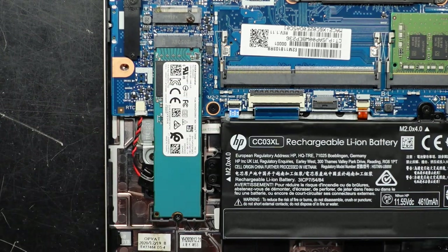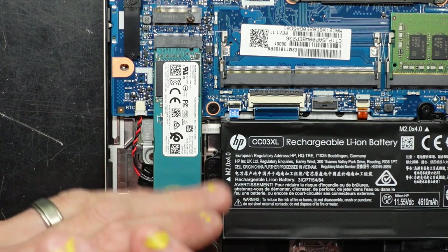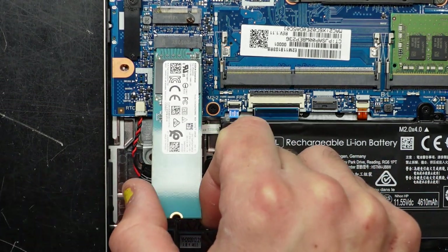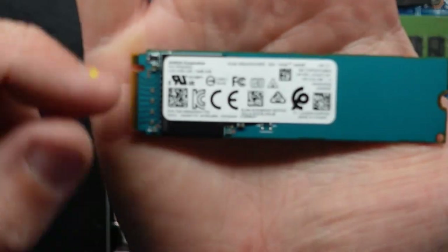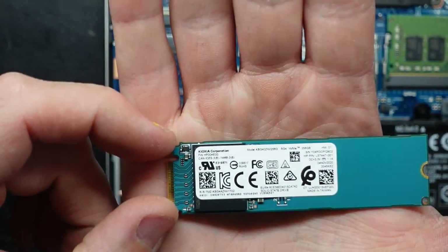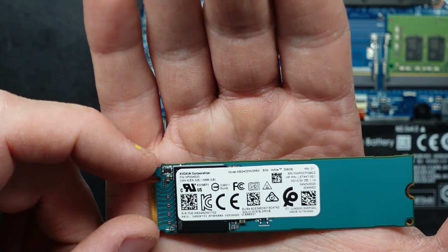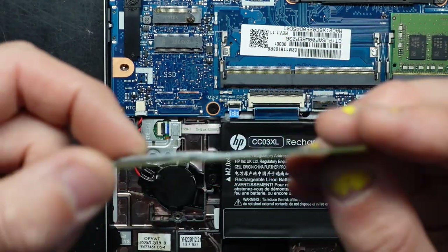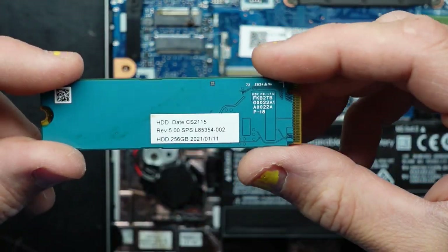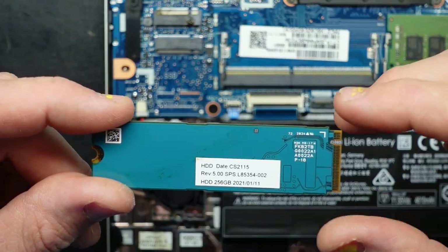Next up, storage. If we undo this screw here, it should be very much like the RAM — take that out, wiggle it out up the top here and we're out. Now this is by a brand I haven't really heard of before — KIOXIA Corporation. This one's a 256 gig NVMe. Look in the back and we also have a few more details.